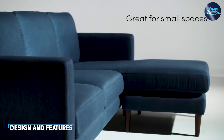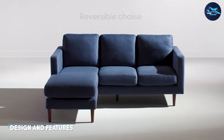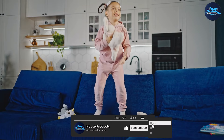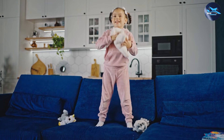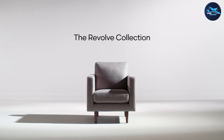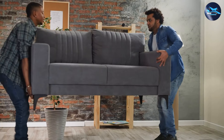The Shintenshi Convertible Sectional Sofa Couch is a stylish and versatile piece of furniture that can be used as both a sofa and a bed. Its unique design allows it to be easily converted from a comfortable seating area to a cozy sleeping space, making it ideal for small apartments, guest rooms, or any living space where versatility is key.